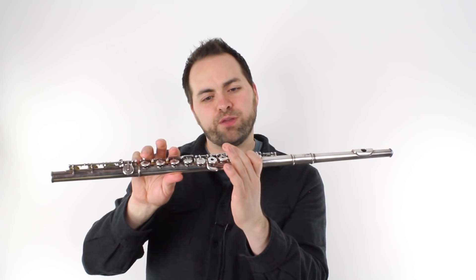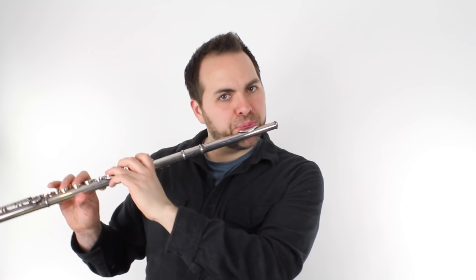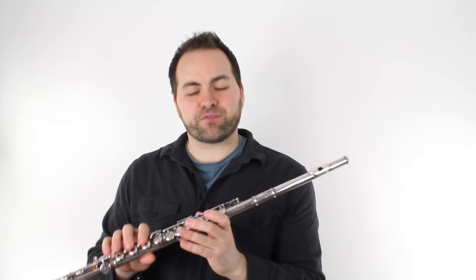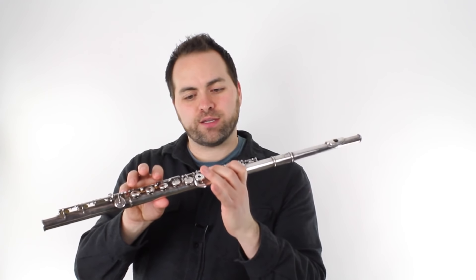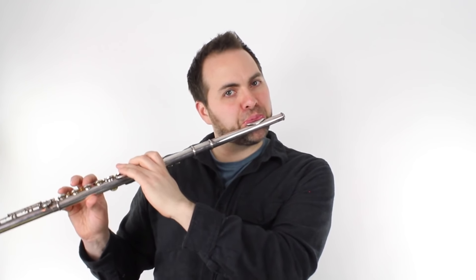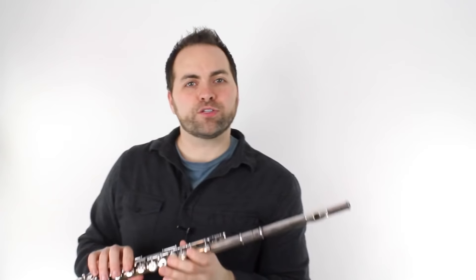F, G, A, B flat, A, G, F. So here's the entire second phrase. Now here's the third phrase. For this phrase we're going to use F, C, A, G. And then F, C, A, F. So here's the entire part three.